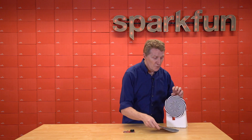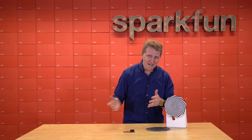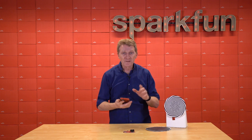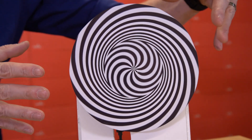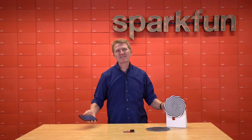Let's face it, you need this board. You need this board. Come on, you know you need the board. Stay safe, be kind, and happy hacking.